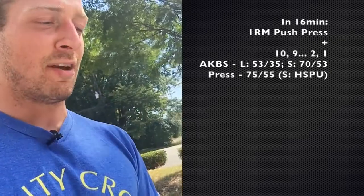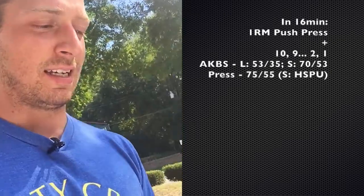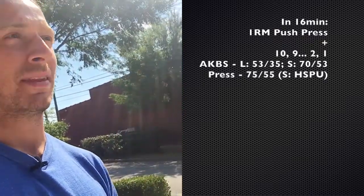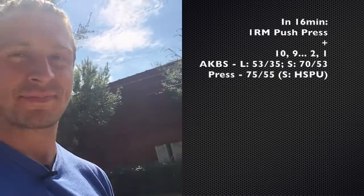Tuesday: one rep max push press. So we get to add those legs back in. We've been doing that strict press — you've been wanting to use your legs. Now you can.